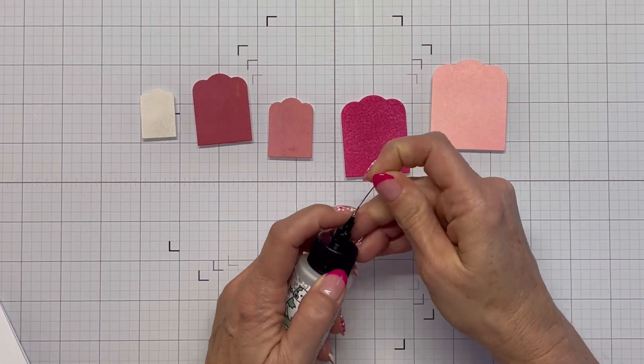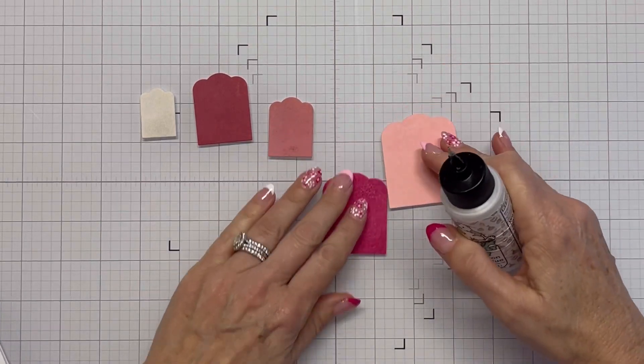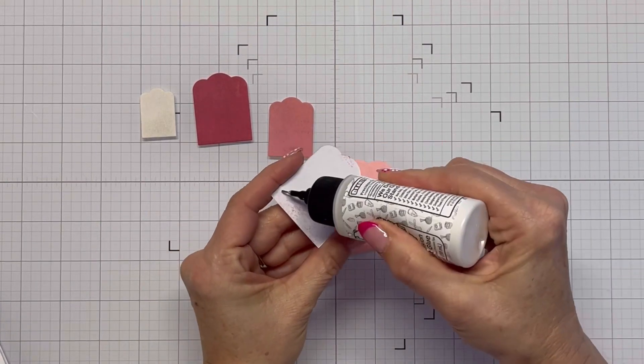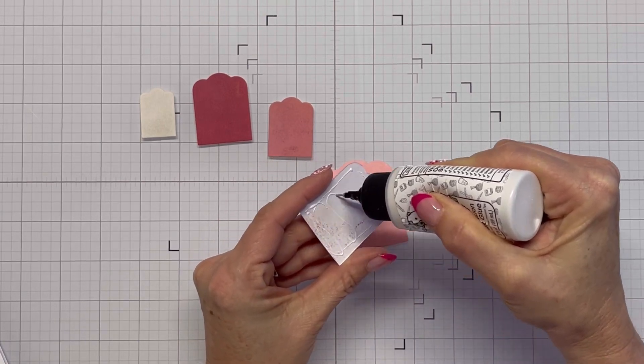It didn't blend well because the picked raspberry ink pad that I was using was not juicy, and I really had to work hard to get enough ink out to get the color for that one.